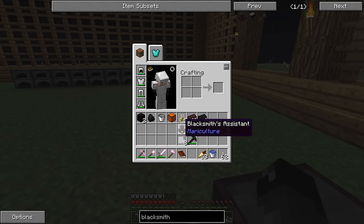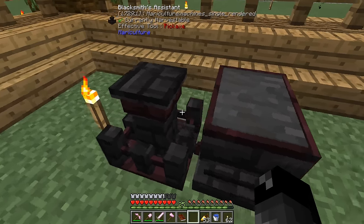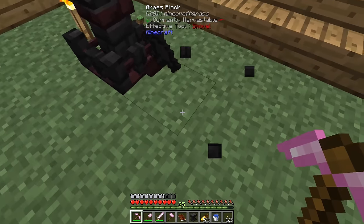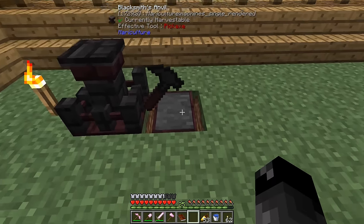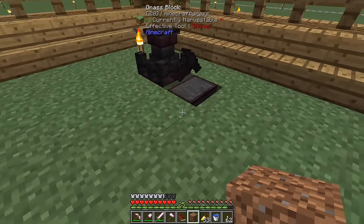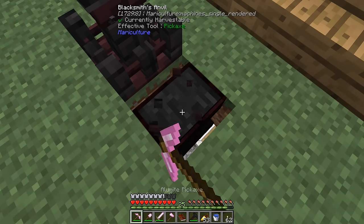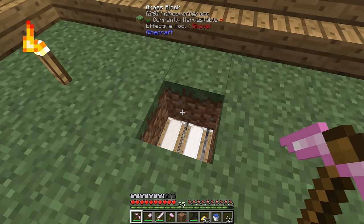The blacksmith's assistant — I think you set it down next to the anvil and put a hammer into it. Maybe it needs to be one block higher. I'm not sure if it needs power. I assume you put a block in and it does the hammering automatically, but I don't have any more aluminum to test it out. Either way, we got that quest knocked out and we now have the aluminum sheets.